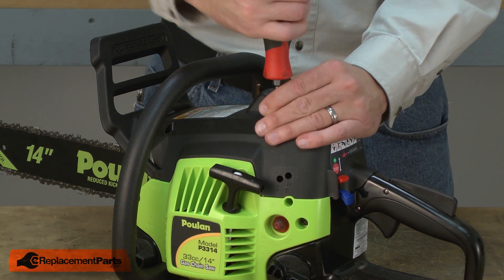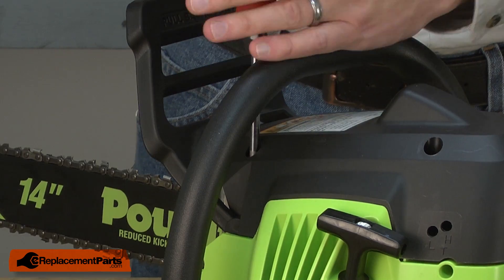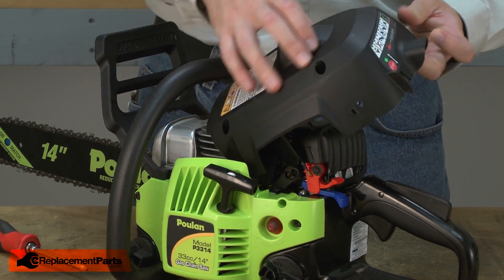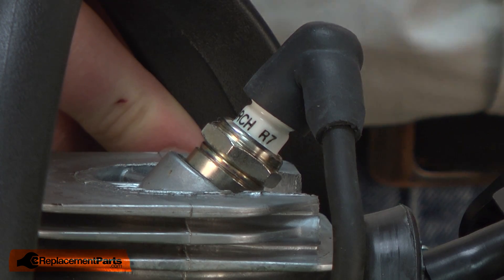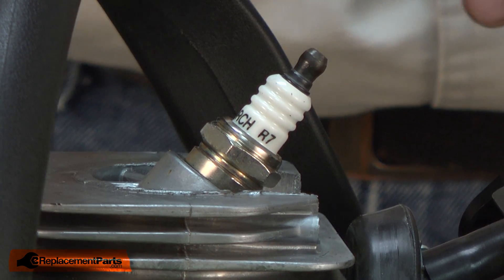I'll begin by removing the top cover. With the cover removed, I now have access to the spark plug boot and the spark plug. I'll remove the boot and go ahead and remove the plug using a socket wrench.